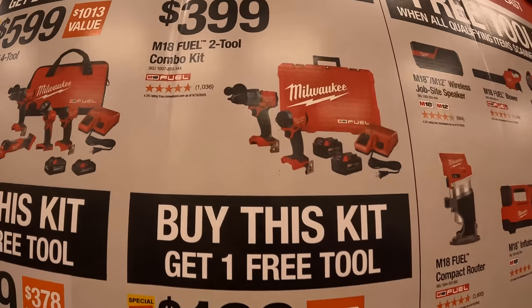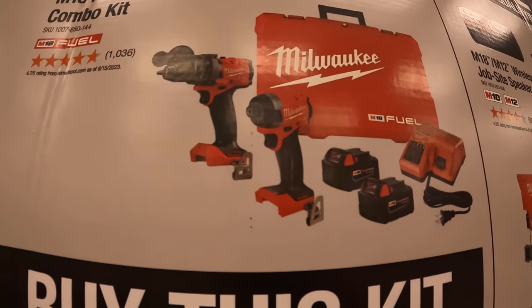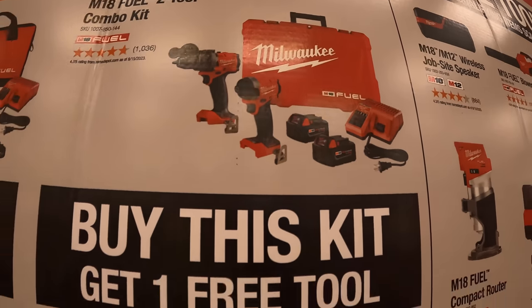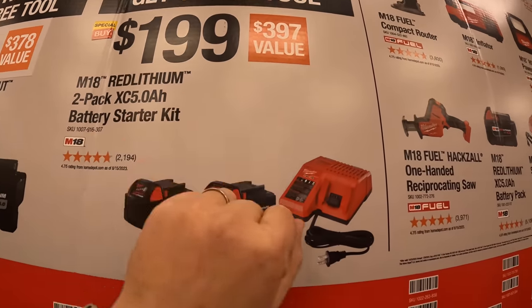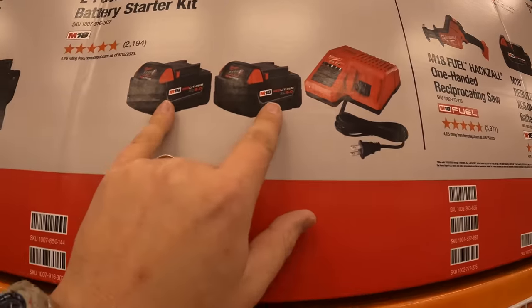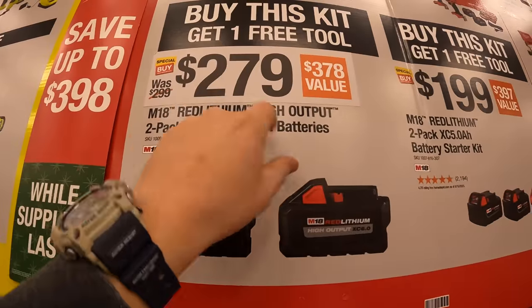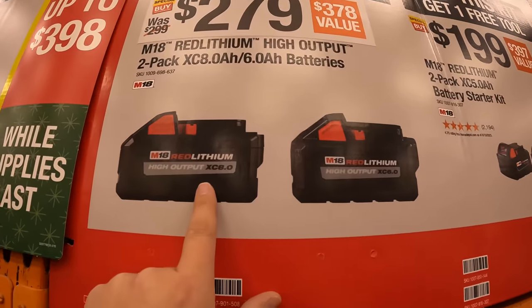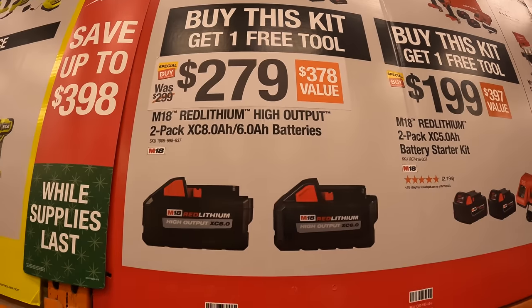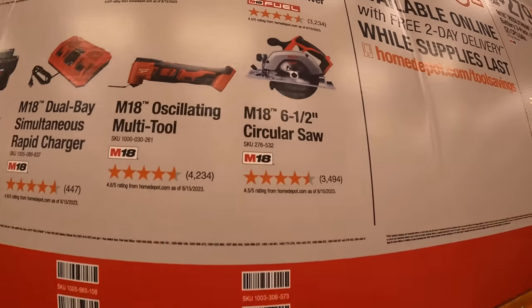For $399 — which comes with one free tool — you get the Gen 4 hammer drill and impact driver, two batteries, charger, and a hard case. For $199, which also comes with one free tool, you get two five amp hour batteries and a charger. For $279 you get an 8 amp hour and 6 amp hour battery, both high output, and you get one free tool with that. The free tool choices include a six-and-a-half inch circular saw.